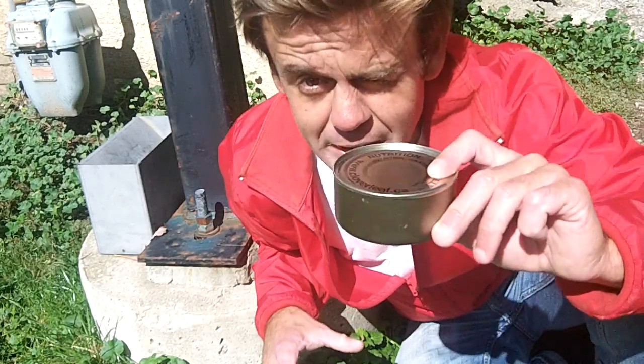Hi everybody, my name is Jake Johnson and this is Jake Showcase. Today we're going to show you how to open a can without a can opener.